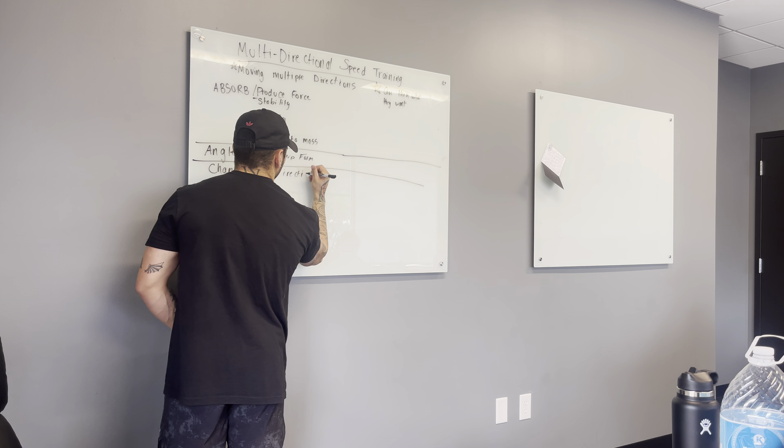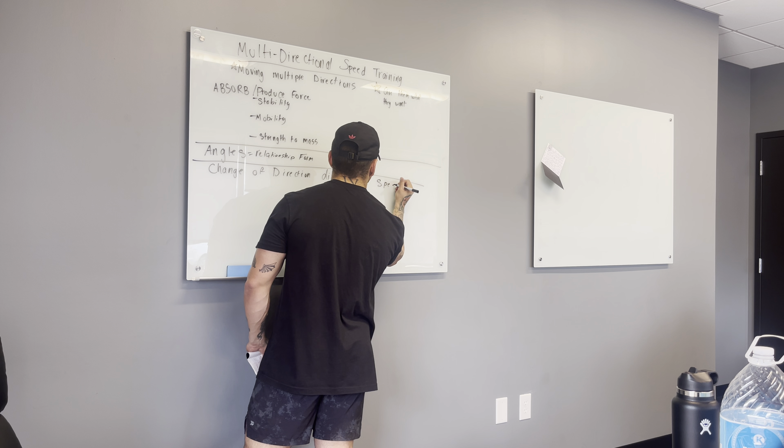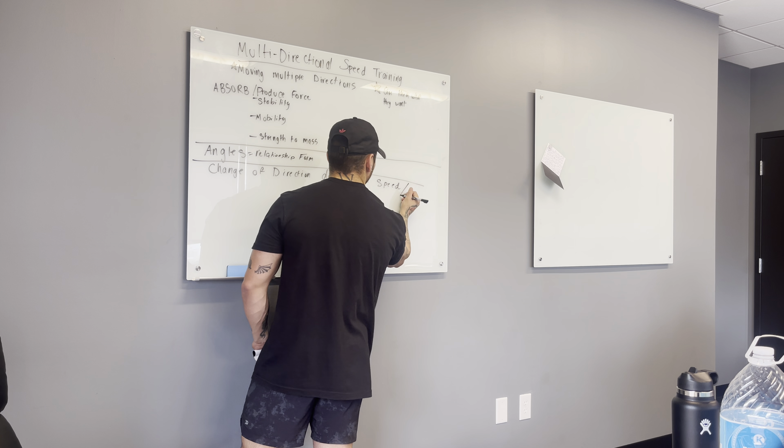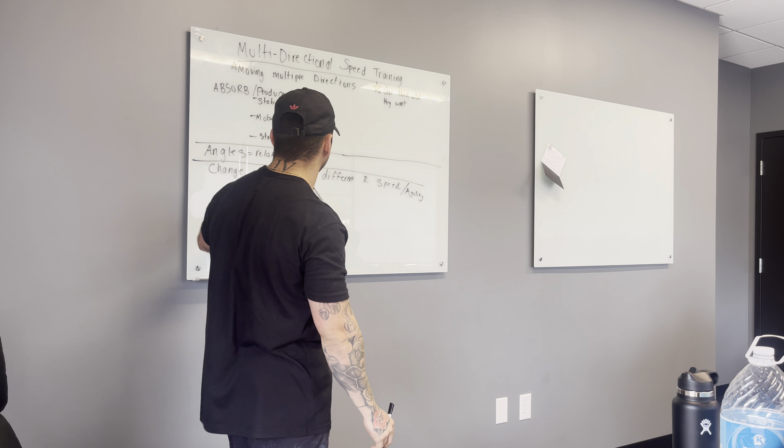How do we know what they want to gain? What do we do right when we meet our athlete? You ask them. Find out: what sport do you play? What do you feel you need to work on? You see how they move — okay, that athlete can't move side to side, I need to improve that. You just have to ask them. Be open and talk with your athletes.